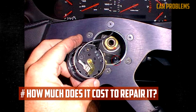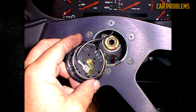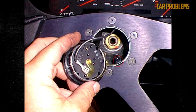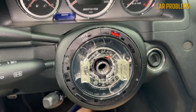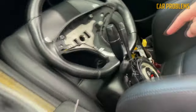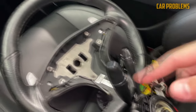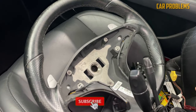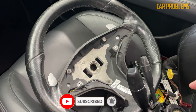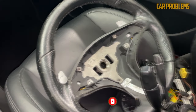How much does it cost to repair a car horn? The price is determined by the repair. For instance, it might only cost $10 to replace a blown fuse, while replacing a clock spring could range from $350 to $650. Any work you can complete independently saves you money on labor. Hope the information was useful — if so, please press the like button and subscribe to the channel.